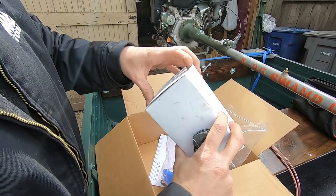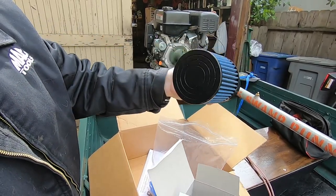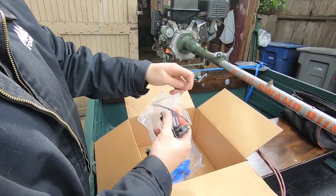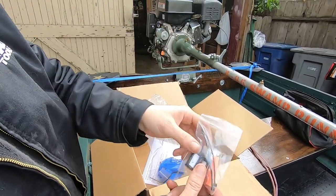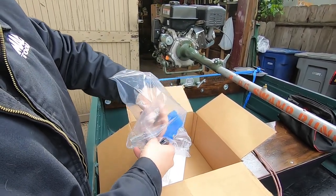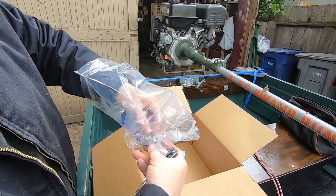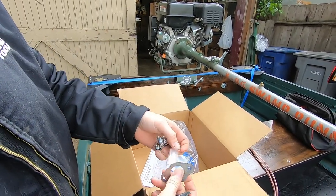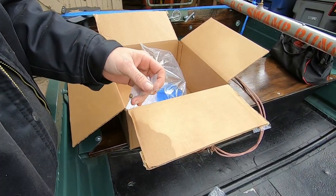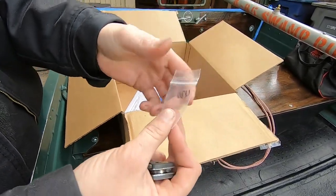I think this is the air filter — yeah, there's our filter, pretty cool. And we also have some vents for some of our tubes that we're going to be deleting on the carburetor. We have a little outerwear sock for our filter, which we probably don't need because we're not going in the dust, we're in the water. And then we got a clamp for the exhaust, an exhaust gasket, and a 420 jet for the carburetor. Pretty cool.